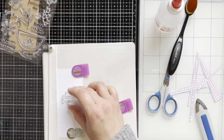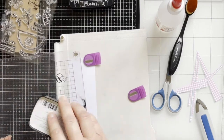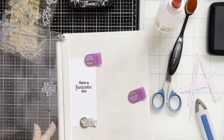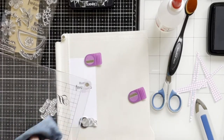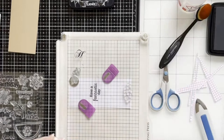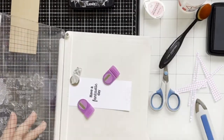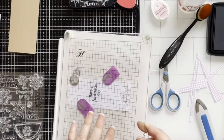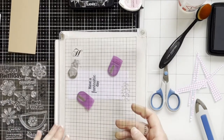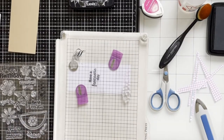Now I'm using some sentiments and stamping the sentiment onto the panel. I'm also using little flowers from the stamp set and stamping some flowers with different color inks at the bottom — a lighter pink, darker pink, and purple.